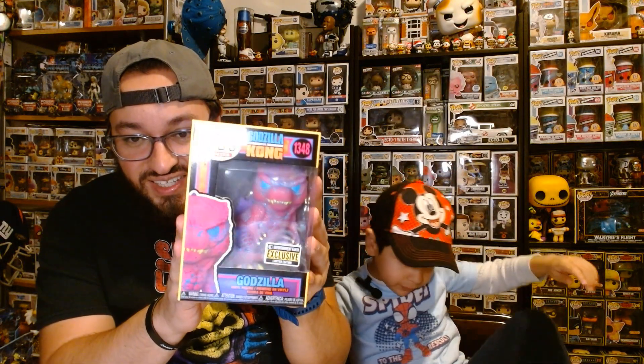What?! Godzilla! It's like the same thing up there — it's the Godzilla Black Light Entertainment Earth exclusive. Let me get the flashlight — no, no, not yet. We're not doing any black light stuff yet, we'll do that on Instagram later. Look at this beautiful Godzilla exclusive black light. The box is amazing! It glows — yeah, it does a good job once again with these black light exclusives.